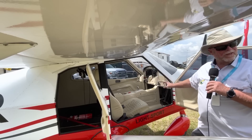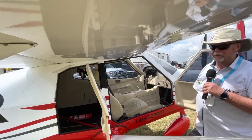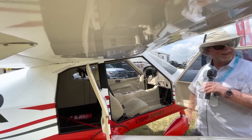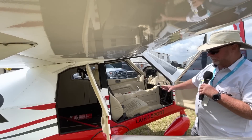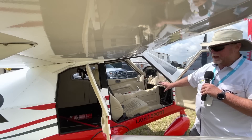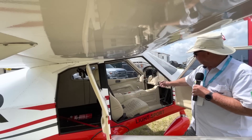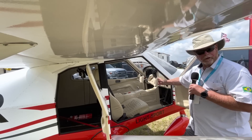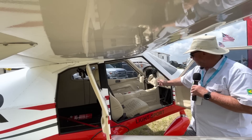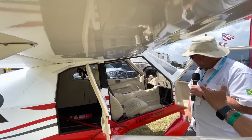Yokes are quite rare in LSA, and we're getting great responses from folks who are excited to see that. You can literally fly this aircraft from either side — every control on the pilot's side you can also have on the right side for an instructional setup. On the yoke you've got electric trim on both sides, and your push-to-talk as well.